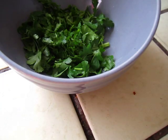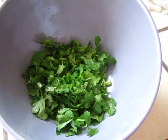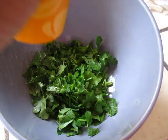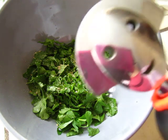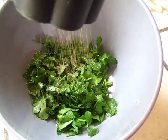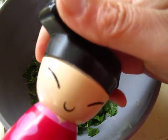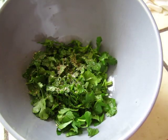Add the good soy sauce and the cooking rice wine. Add a tiny bit of salt — we really do not need that much. And soy sauce.